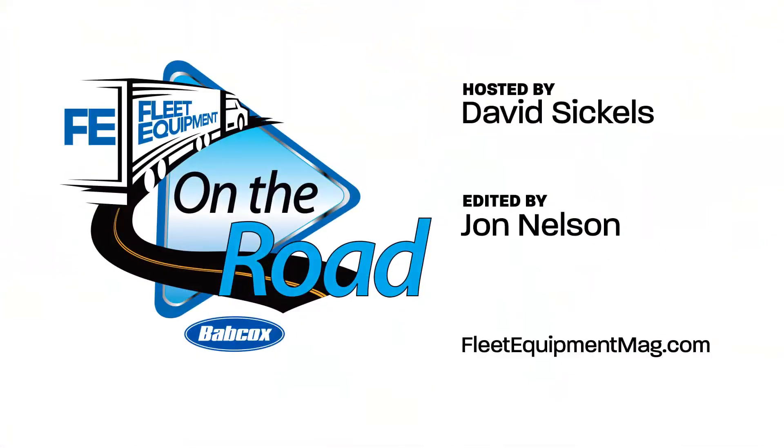For more trucking equipment content, head over to fleetequipmentmag.com. For more information, visit www.fema.com.au.